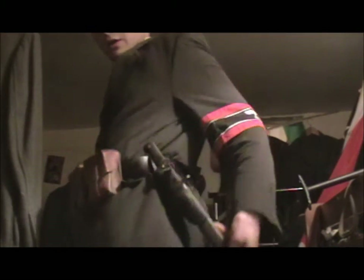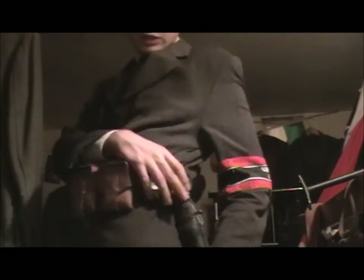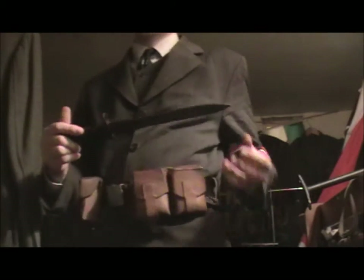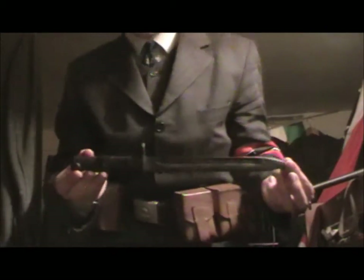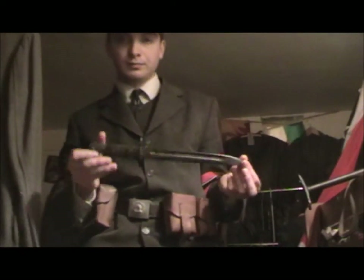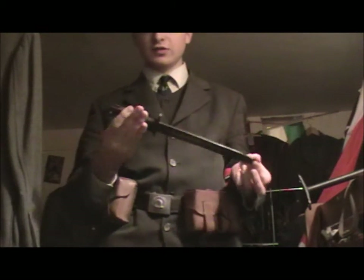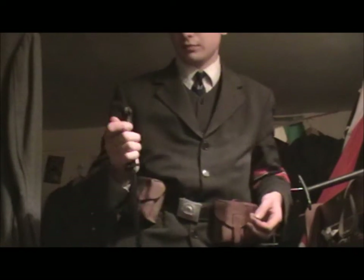I also have a bayonet — I have what I thought was an M24 or VZ-24 bayonet, but this is actually a Siamese bayonet. Who cares, anyway. It is slightly damaged here, which is a bit of a shame, but so what.